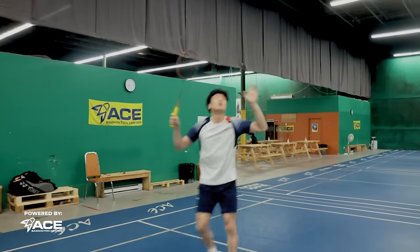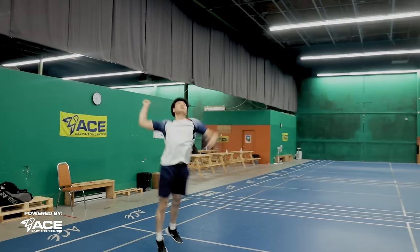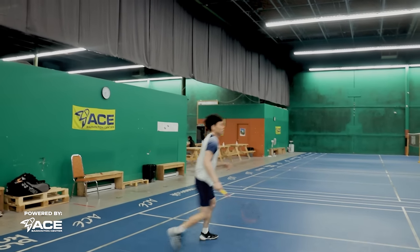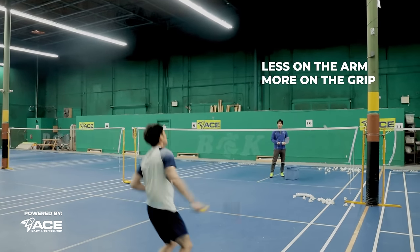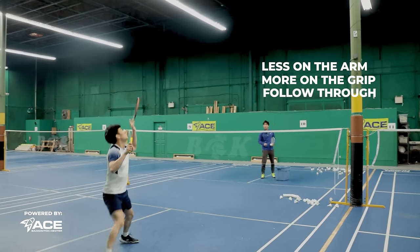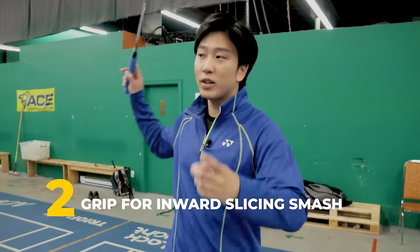One small thing to improve on is focusing the power onto the contact point a little bit more. When gripping the racket, that power generation should be less in the arm and more in the grip of the racket, and also following through on that smash.